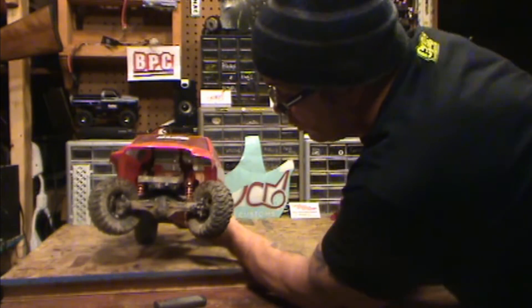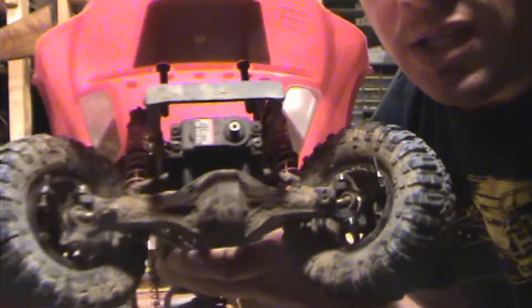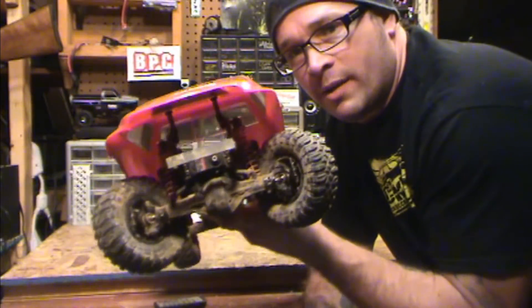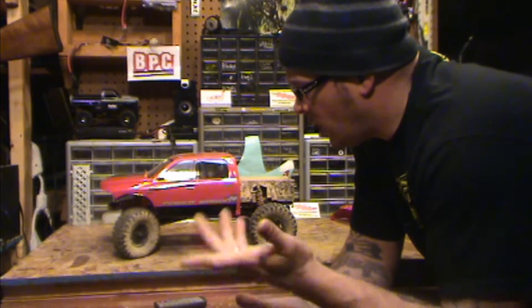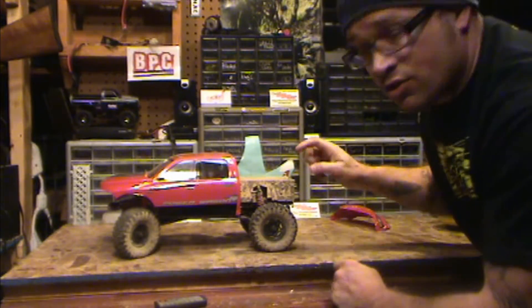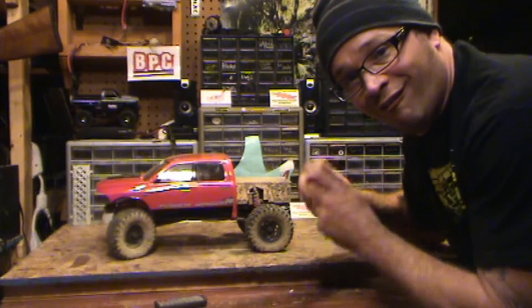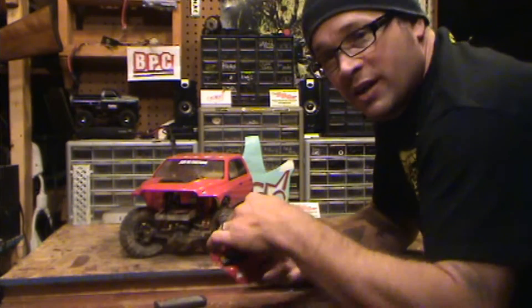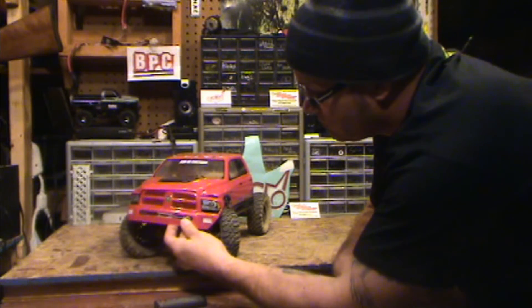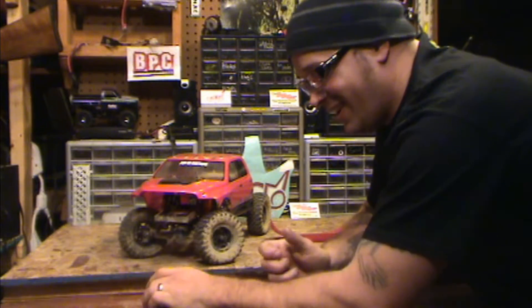It's got the Axial CVDs in there. Got the 645 high steer, high metal gear — cheap metal gear servo. I just took this apart last night; all I gotta do is throw the steering links back on it and she's good to go. All the electronics are back here — it's got an AE2 and just a basic Futaba receiver to go with the Futaba controller that I have. This is gonna be a work in progress; I'm gonna put the grill on it. It's my winter beater — once the winter's done, this truck gets torn apart for pieces.